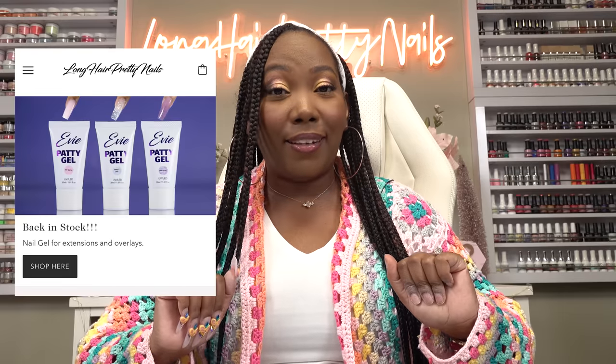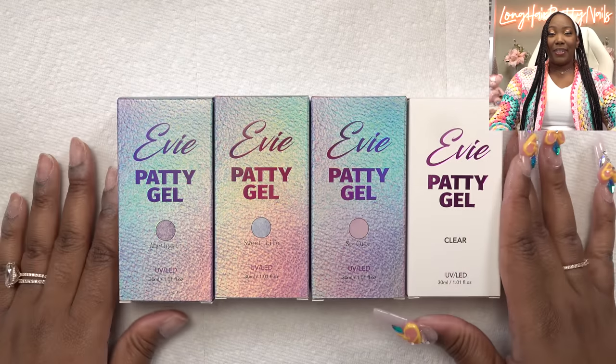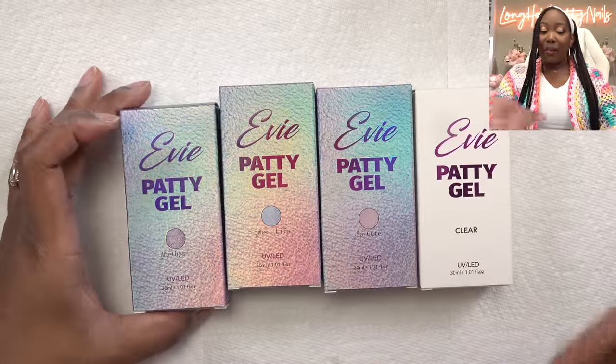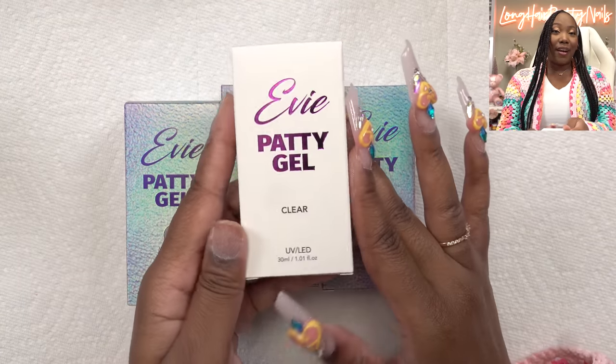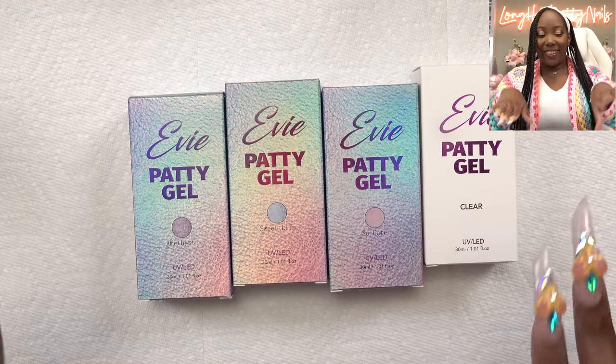Today is all about Patty Gel. If you're new here, Patty Gel is my brand of poly gel. I'm so proud of this. I launched Patty Gel six months ago and it sold out lightning fast — I was so shocked. And now all the colors are available individually, so y'all can just get what y'all want when y'all want it. And we have clear poly gel — I have been working on this for so long, and this one is it. I'm excited to show y'all.